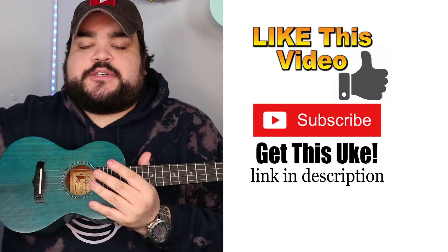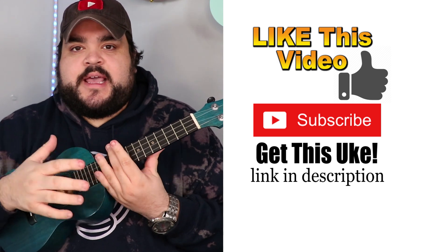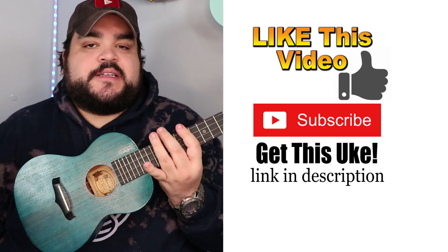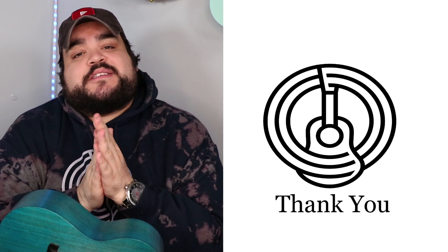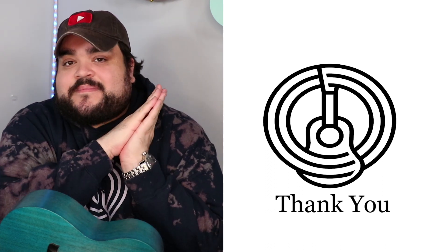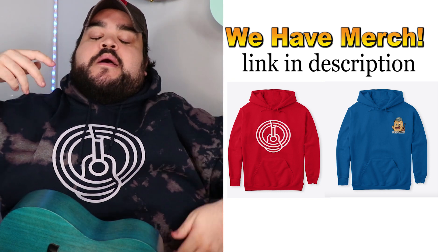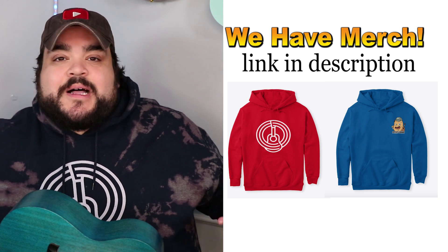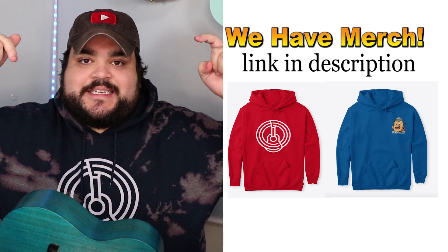If you want to get this uke, I will leave a link in the description below for the Amazon link where you can get this. It's super affordable — I want to say it's $75, anywhere between $75 and $80. So definitely super affordable for a great quality uke. Also, thank you so much to you for clicking on this video. I know there's 86 trillion videos that you can watch, so thank you so much for clicking on this video and watching with me. If you do want to support this channel, we do have merch. I'm wearing the official uke fam merch, but we also have the official potato squad merch as well. I'll put some pictures on screen right now. If you do want to get that, it will be linked in the description below.